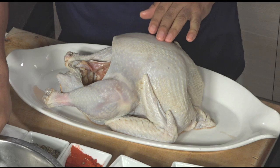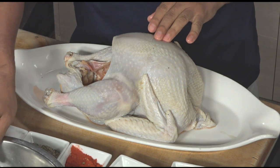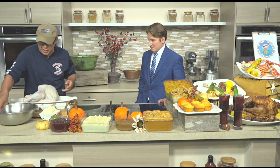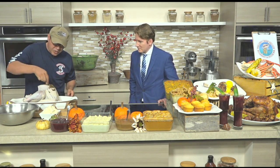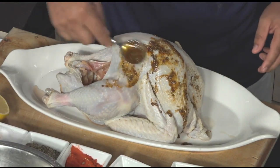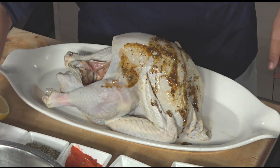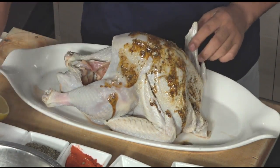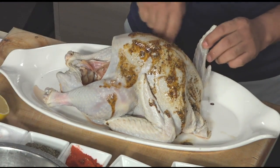With this turkey that we have here, it's five to six pounds, and it takes about two and a half to three and a half hours at 325 or 280 degrees, depending on how you want to keep it moist. Then you start applying your rub — this is before you put it in the oven — and you put all that beautiful rub in there.